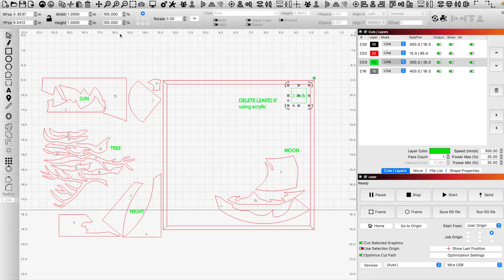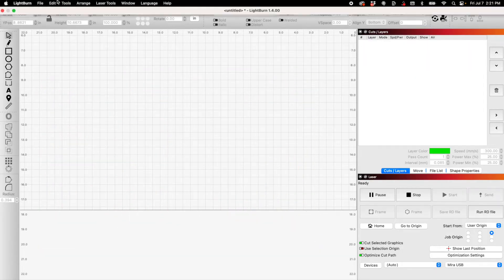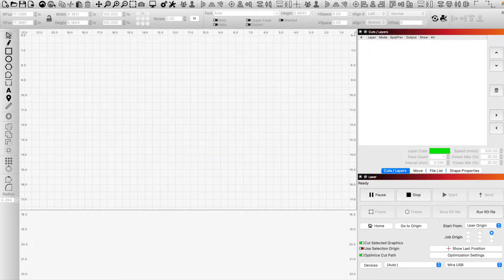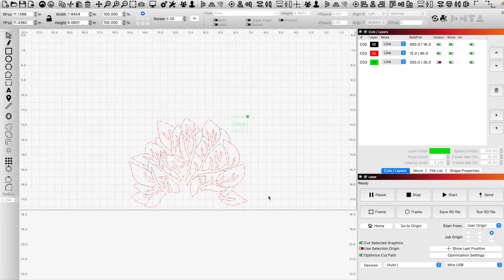Again, make sure to check your one inch square to confirm nothing resized. We've also got the clear acrylic file — only cut this if you're using acrylic — and last, the pattern acrylic file, again only if using acrylic. I decided to score additional lines on it, but that is completely optional. You could ignore it if you wish.